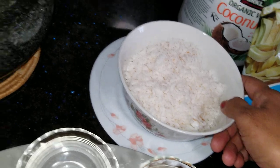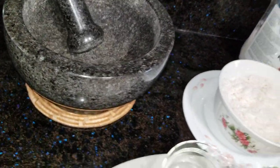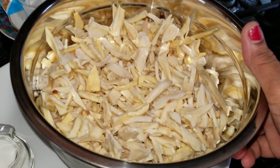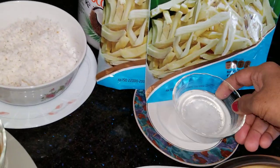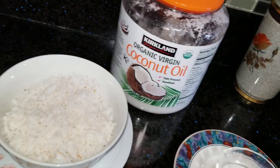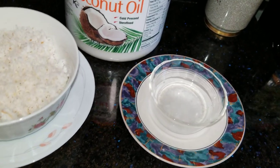I am going to make a little bit more of this. I am going to put the yeast in the pan. I will add 3-4 spoons to it.